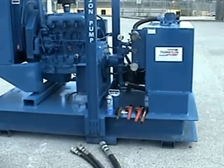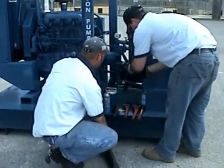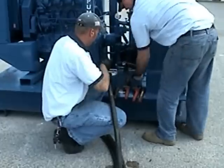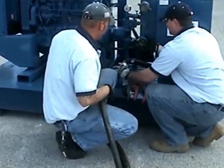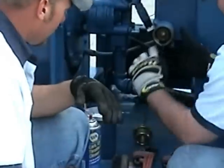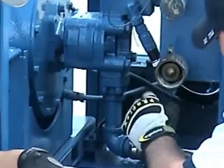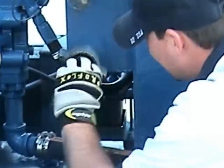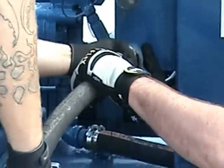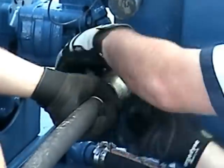At this point, you may begin installing the hydraulic hose set to the power unit. Each fitting and each hydraulic line is a different size so that they will not be confused with one another. Again, when connecting any hydraulic fittings, be sure to check for any debris, rust, damaged o-rings, or snap rings that may cause a failure or contamination in your hydraulic fluid.